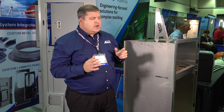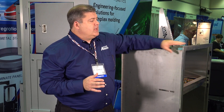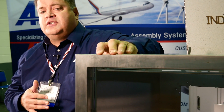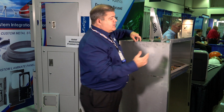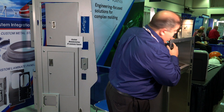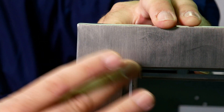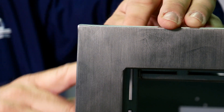One of the things Acro Industries specializes in is fabrication and custom design for a number of different industries. This particular piece is for the medical industry. One of the key characteristics is the finish — on the back side there's a weld, but you cannot see that weld here. It looks like one solid piece, but behind it is the actual weld.